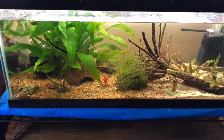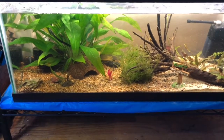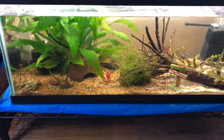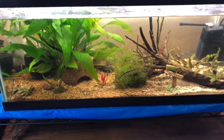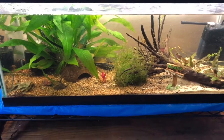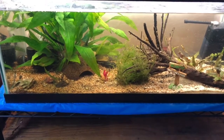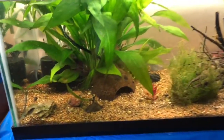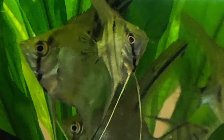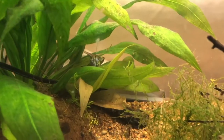This is where I house baby angelfish that have outgrown the breeding tank. The parents are very good breeders and they take care of them, but it's a small tank. They have eggs on a slate, they have free swimmers, and they have baby angels. So I take the adolescents out.